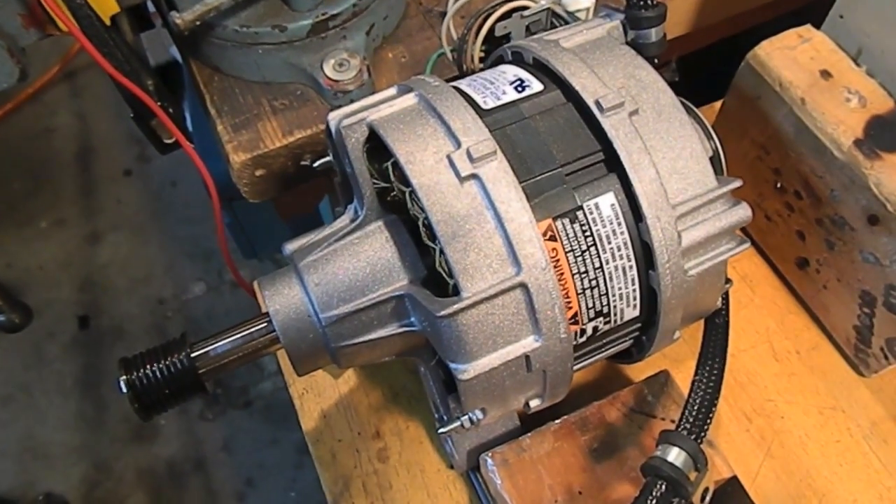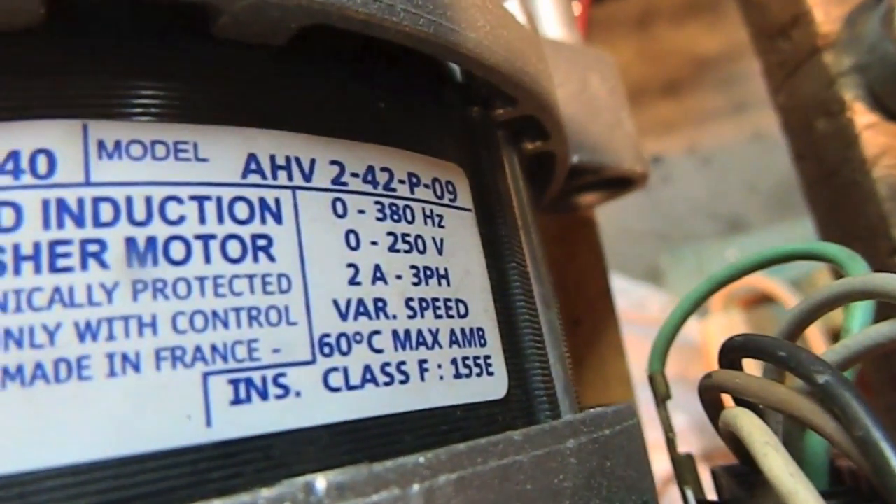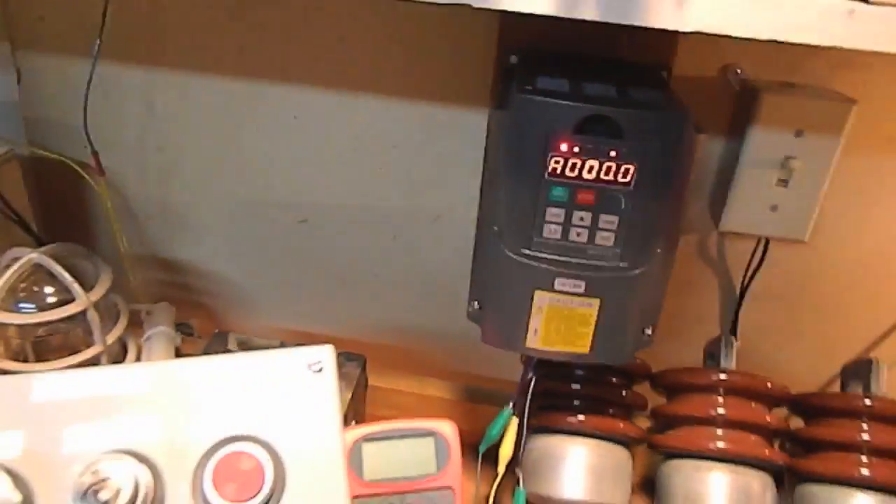Hey guys, I just got this high-speed, high-frequency induction motor — came off a washing machine. It's 3-phase, 380 Hz, and I'm going to take it up so fast it spins.